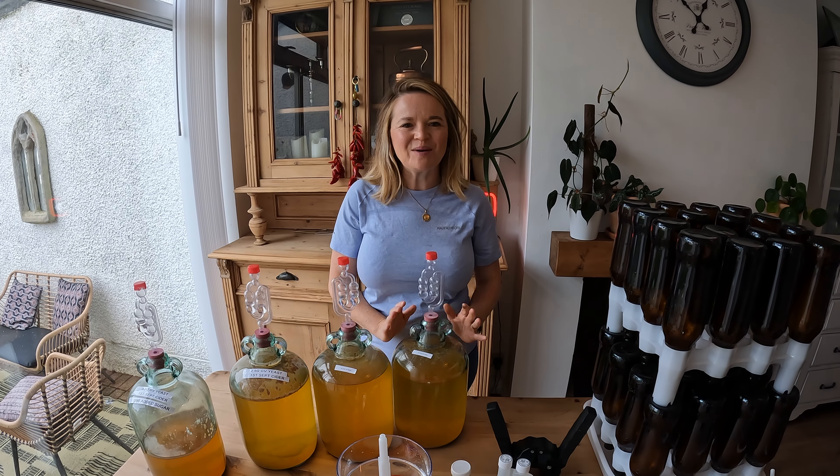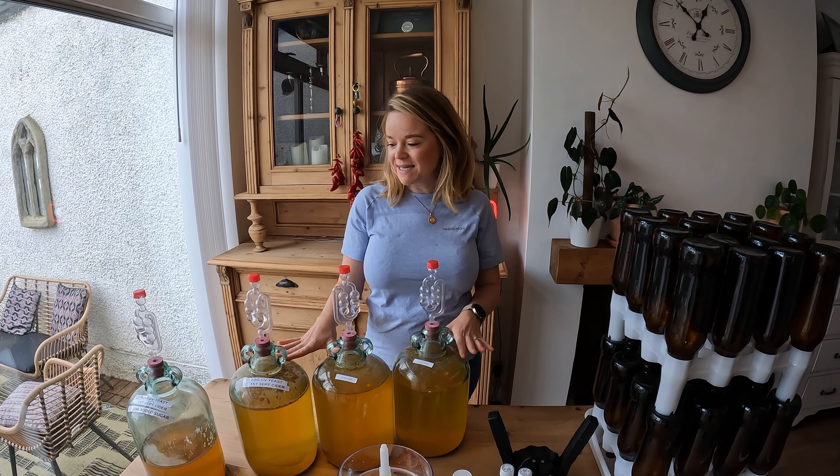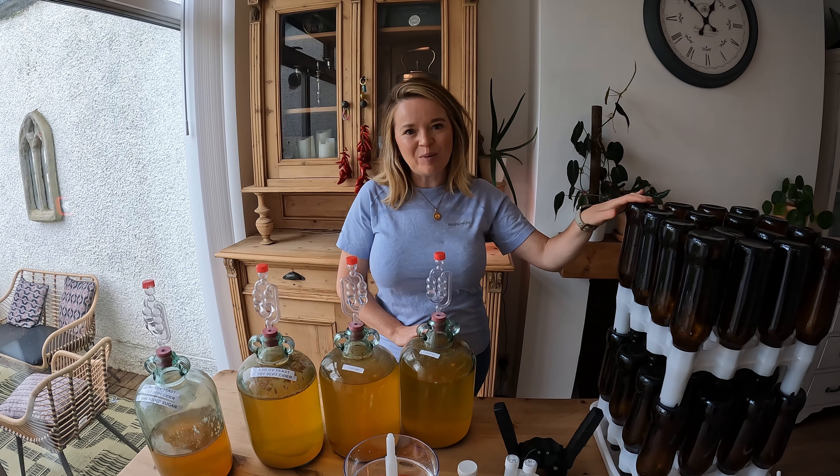Hello and welcome back to my channel. Today I'm going to be bottling the cider that I made six weeks ago. I'm going to be bottling three and a half demijohns worth of cider into about 35 bottles.